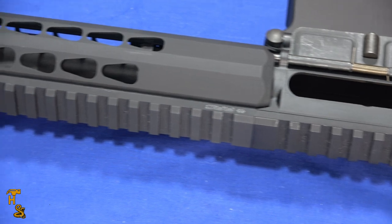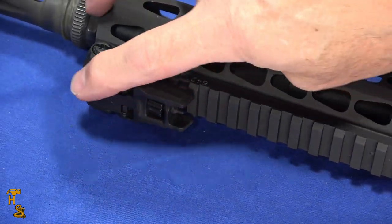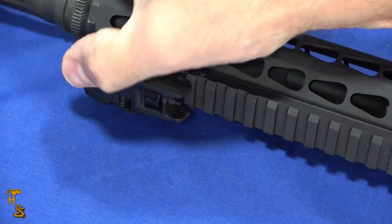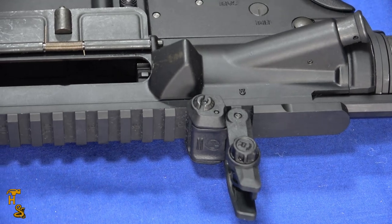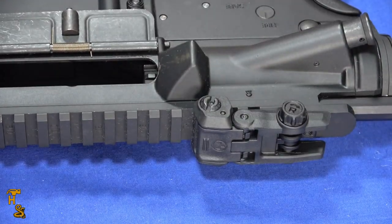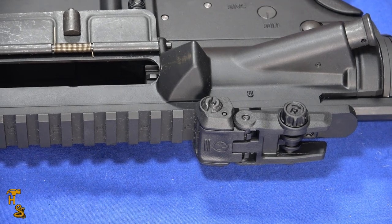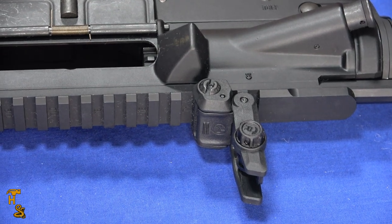They're easy to work. If I want to flip either one up, all I have to do is push this little button here and they pop up. Once they're up, if you want them back down, you just fold them back down. There's no releases or anything needed to put it back down — just fold it, then hit the button again and they pop up.